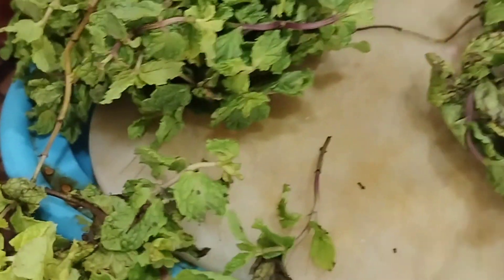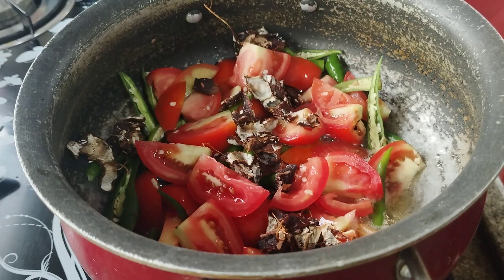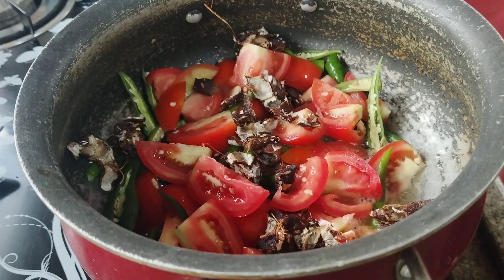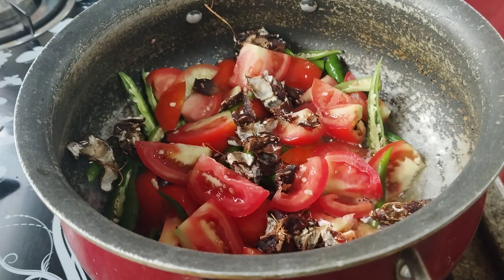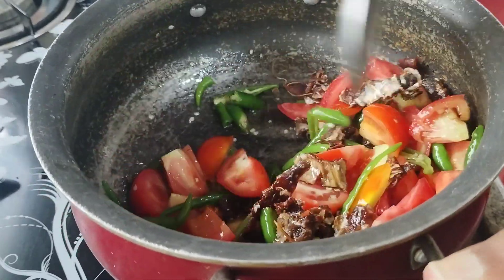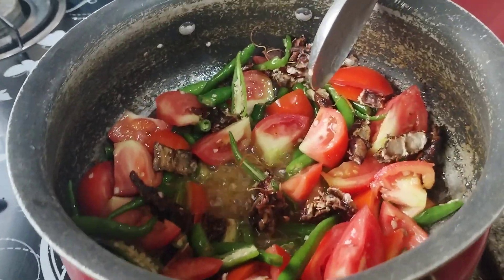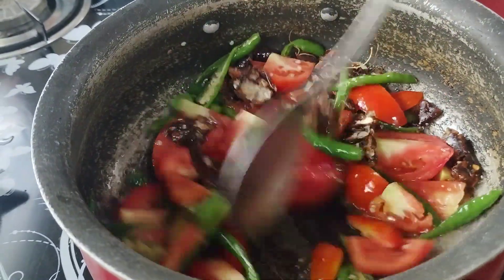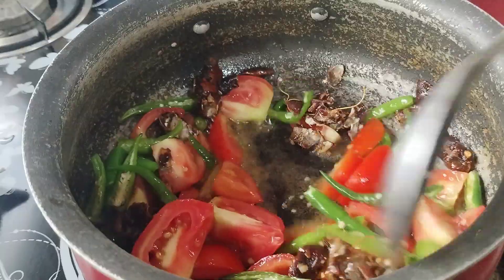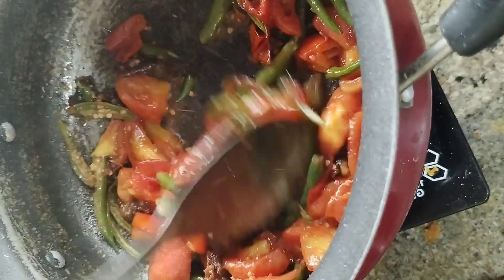I am going to make a cut for 4 slices. I am going to make a tomato. I am going to put 1 tablespoon of oil in the pan. I have to add some onion, and a little bit further.